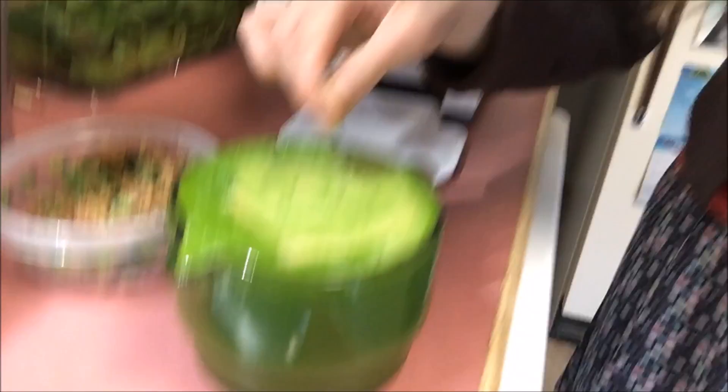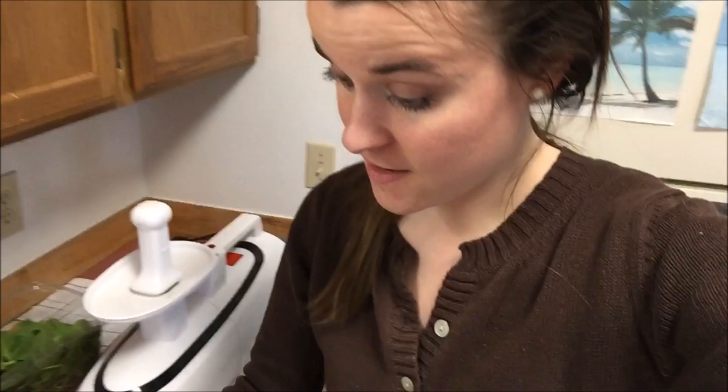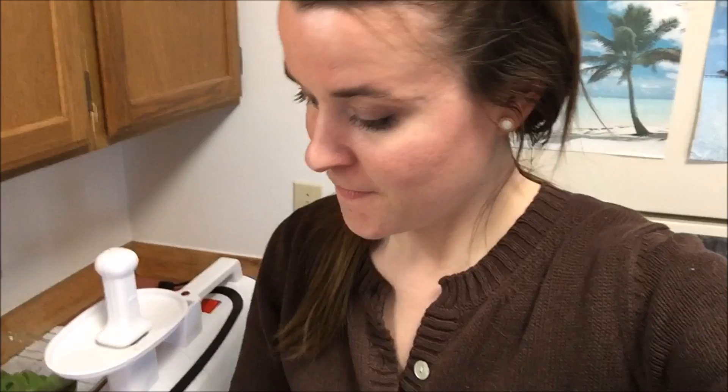Green juices are wonderful for the first meal of the day of course, but sometimes you just don't want a green juice for the first meal of the day. Sometimes it's really needed when you are really thirsty, or when you've had a really solid meal the night before — like dates and nuts. The next day, a green juice is mighty pleasant for the belly.